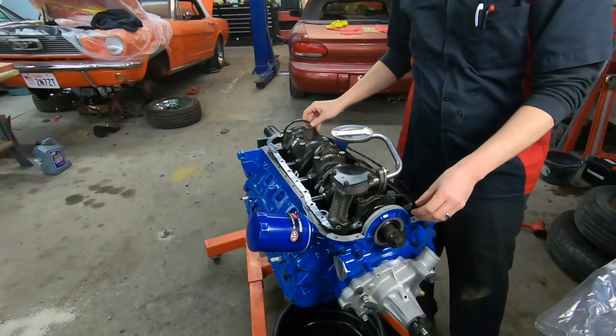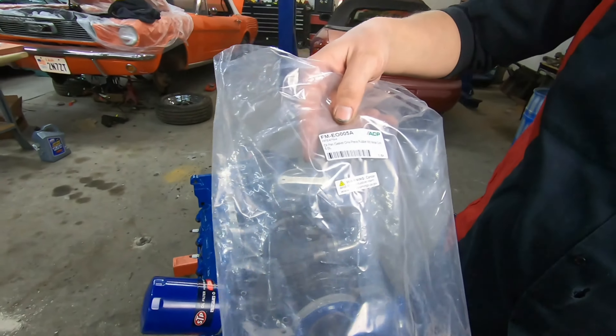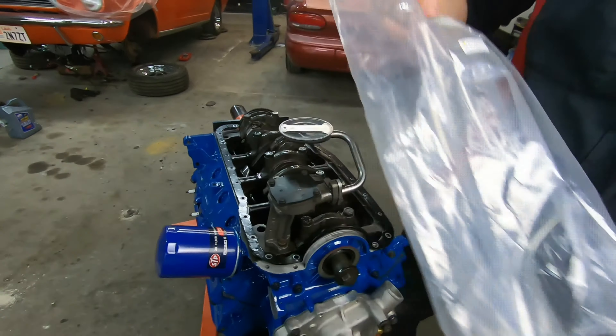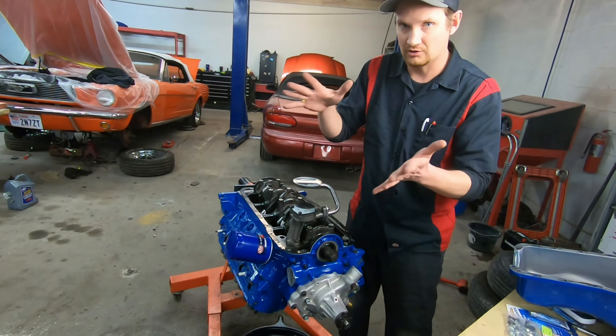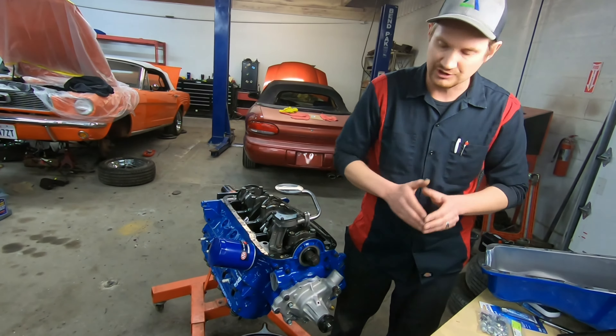I like these gaskets — they're kind of nice. This is the ACP one-piece rubber with a metal core through it. I especially like to use these if the oil pan is new, so that the mating surfaces are all as clean and machined true as possible.